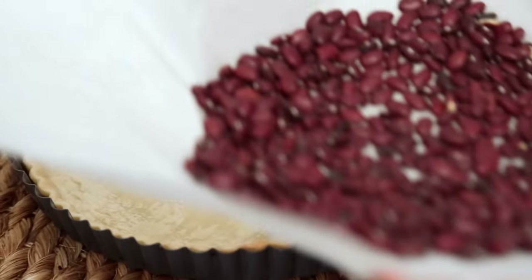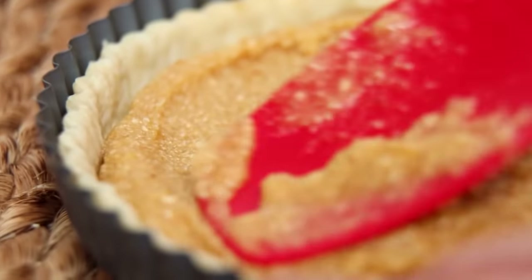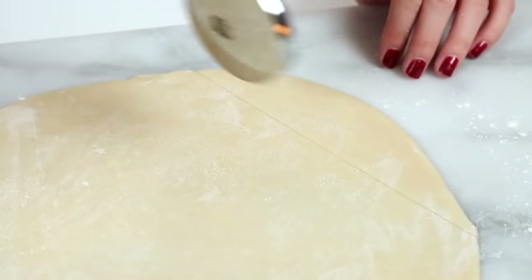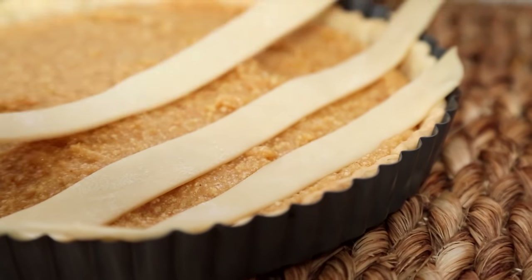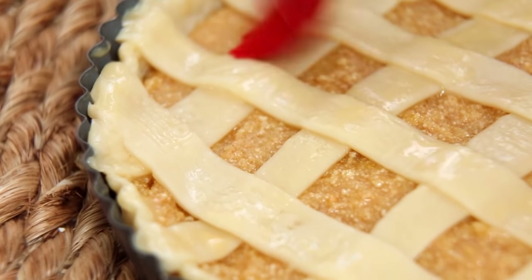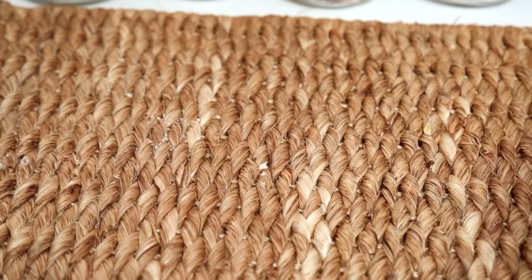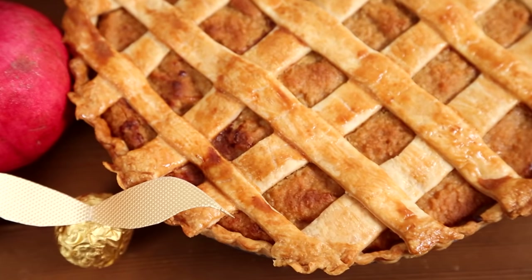Now that the pie crust is out of the oven, I'm removing the dried beans and pouring in my delicious filling. You could bake this pie just as it is, but if you want to make it extra fancy, go ahead and create a lattice top. To do that I'm simply taking a second pie crust and using a pizza cutter to cut it into strips, then arranging the strips in a lattice pattern on top of the pie, cutting off the excess, and brushing it with some egg wash. I'm popping it back into the oven for between 15 and 20 minutes or until the pie is totally set. This is simply divine when served with a little whipped cream or some ice cream — or even better when washed down with some hot butterbeer.